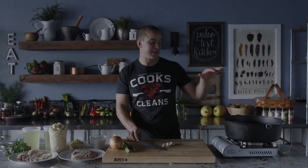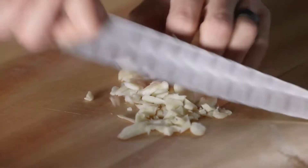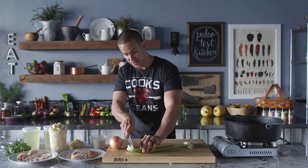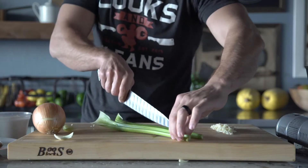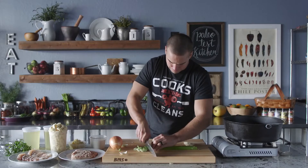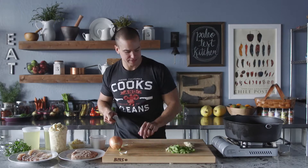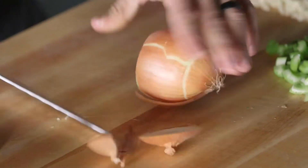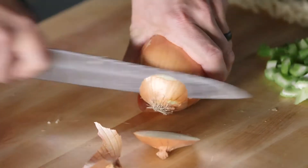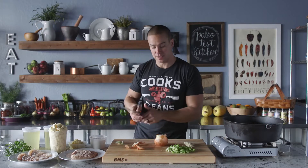I'm gonna start with my cast iron pot — I love this thing and I love making soup. I'm gonna chop up some garlic to get started. And then I've got two stalks of celery; cut the ends off and split them right down the middle — that's kind of what I'd call a medium dice. We'll follow suit with the onion, going for a medium dice, to ultimately match up with our sweet potatoes, which we've already peeled and diced.